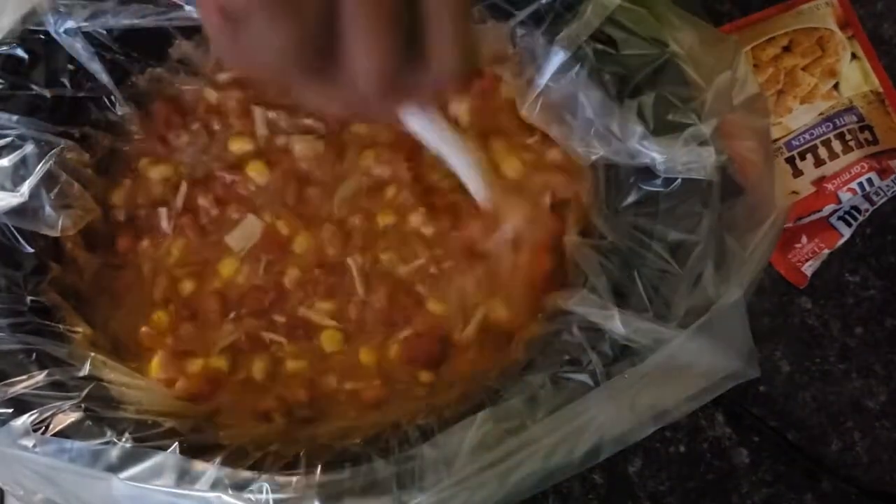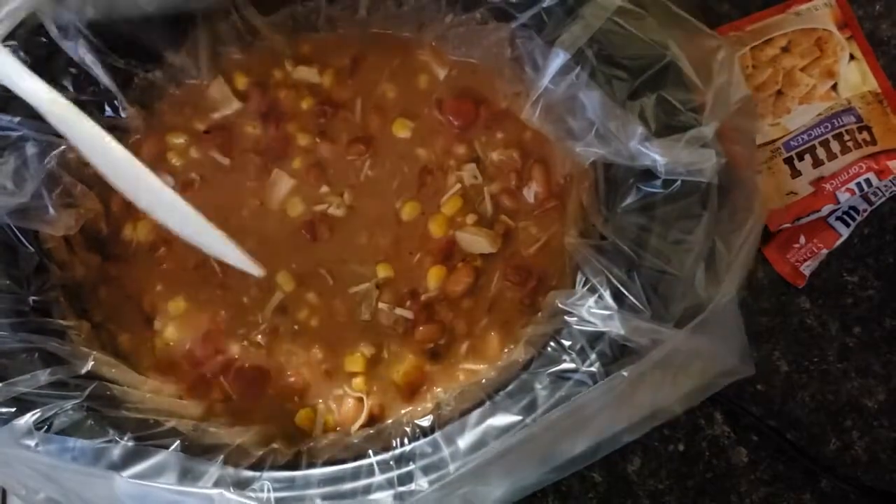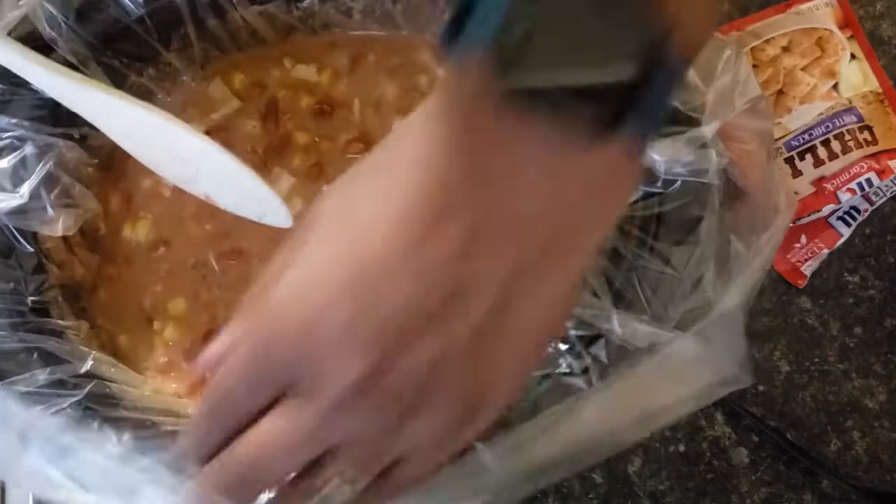Just trying to make sure none of my turkey goes to waste and thinking of some more creative ways to eat it.